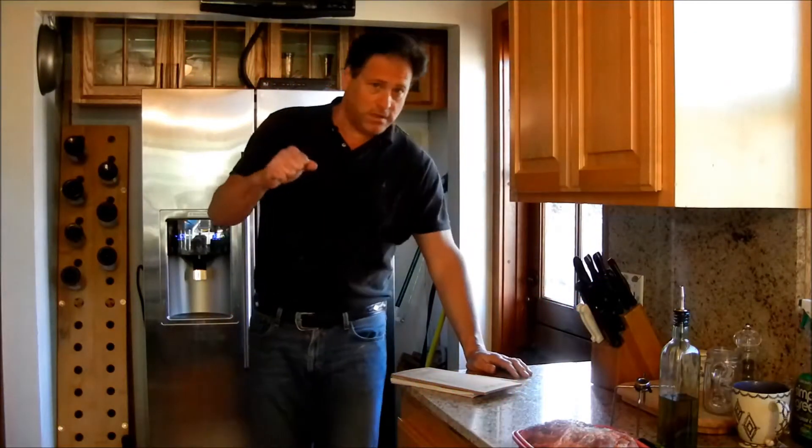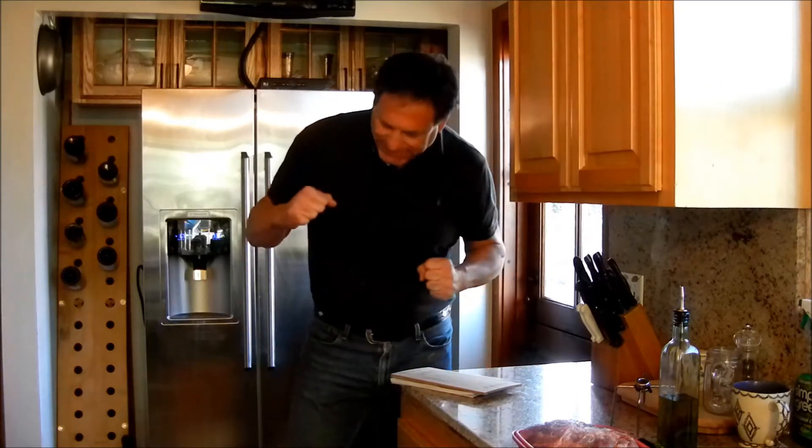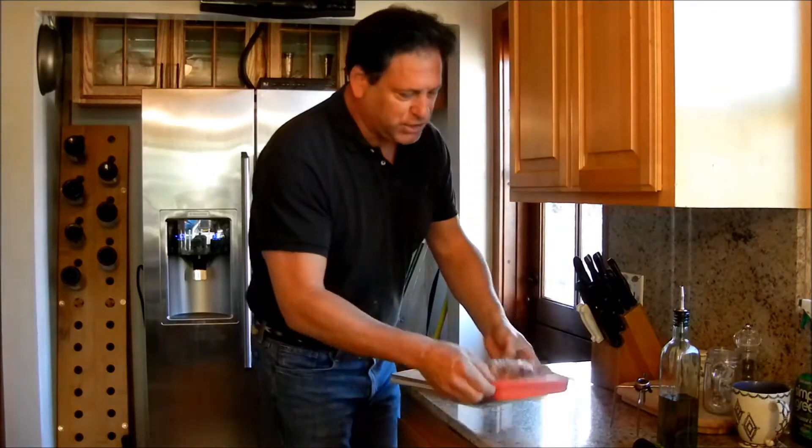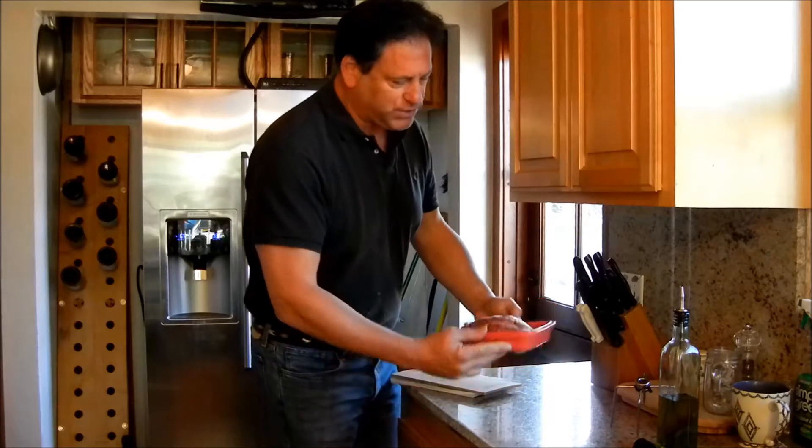Good afternoon everybody. Welcome to Southern California. Today we are doing a really nice little piece of meat. It is done either in the oven or out on the rotisserie. This is a chuck roast — it's about three pounds.